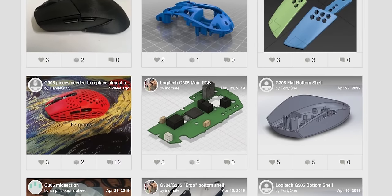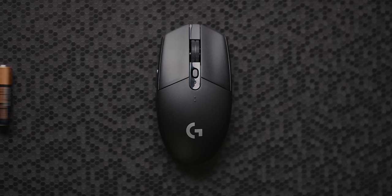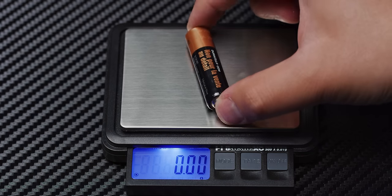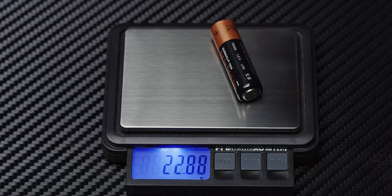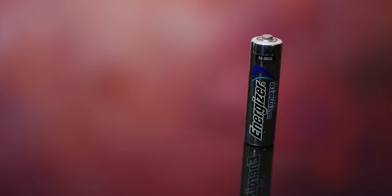So weight reduction is a priority. There's actually a ton of support for the G305 on sites like Thingiverse with full honeycomb shells, ready to download and 3D print, which can get this mouse down to obscene figures like 65 grams. Sadly, that's not something many of you can do without a 3D printer. But there's still plenty of accessible room for improvement — namely towards the back of the mouse, where there is a 23 gram weight in the form of an alkaline AA battery. There are several different choices, each with their own benefits.